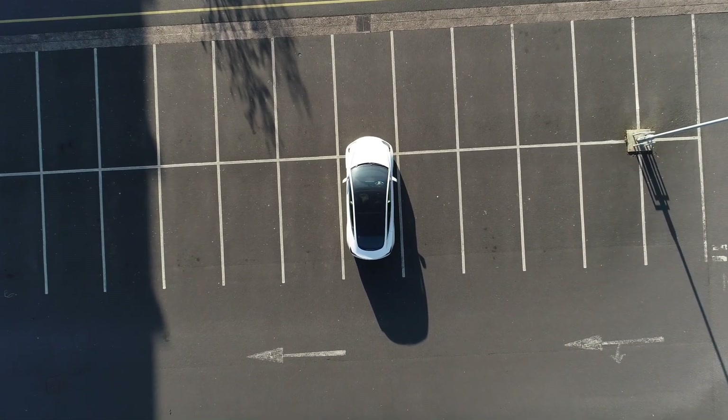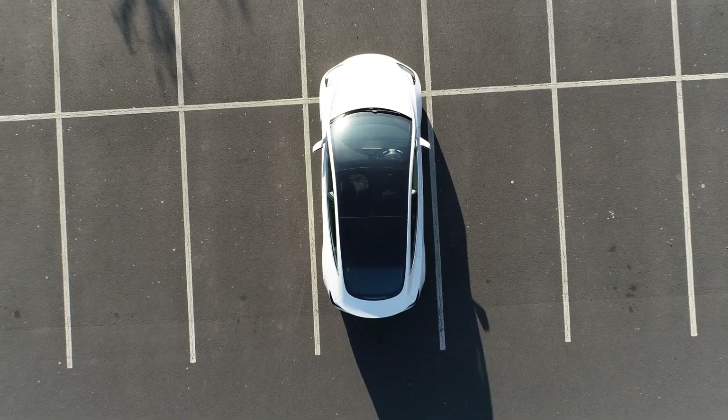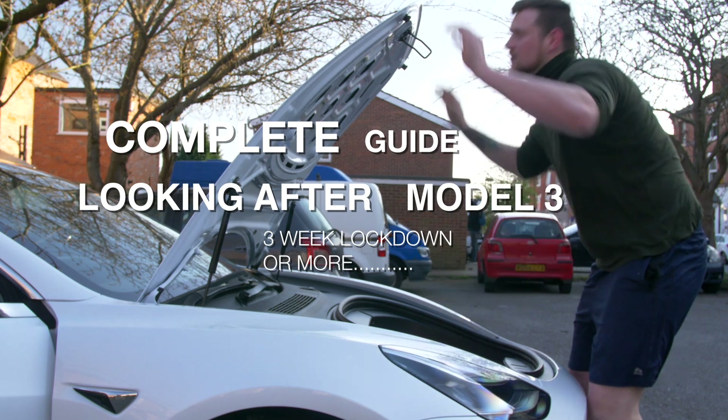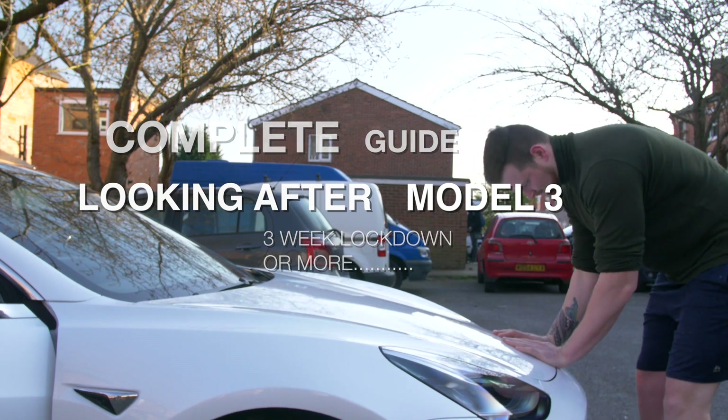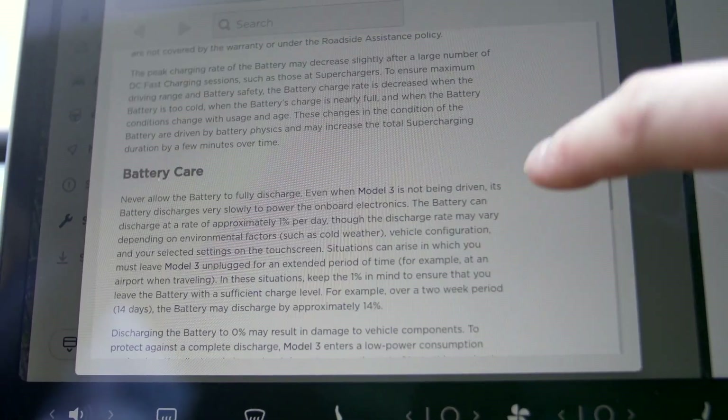A lot of people probably think there's not much to it, but there are a few things that you want to do and some settings you may want to change to make sure you don't damage your car and that it's okay to drive when this is all over. Here is a complete guide of how to look after your Model 3 whilst it's stationary. Let's jump straight into it.